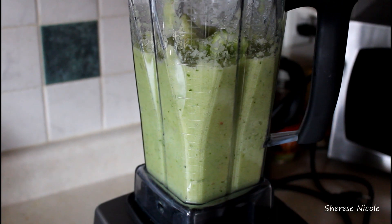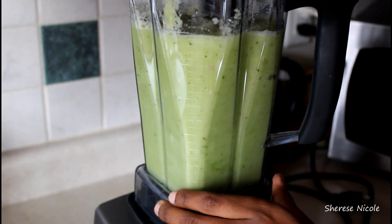I've finished blending up the first part, and I'm going to add in the rest to make sure everything's blended up.